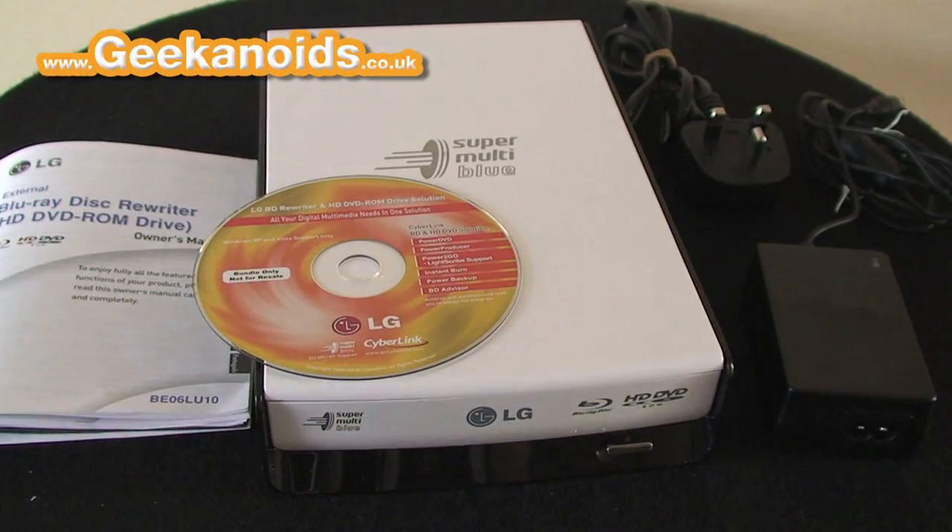Hi everyone, this is Dave from Geekanoids.co.uk. I'm very excited to bring you my review of LG's external Blu-ray disc rewriter.